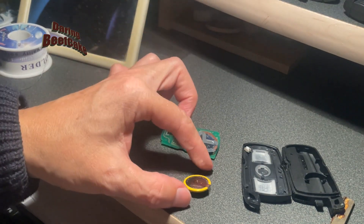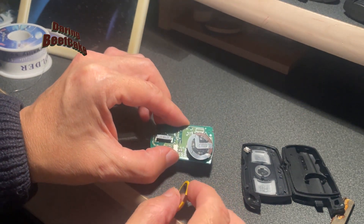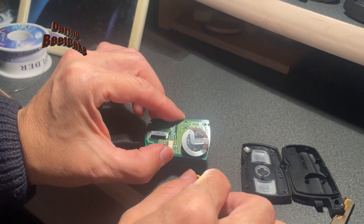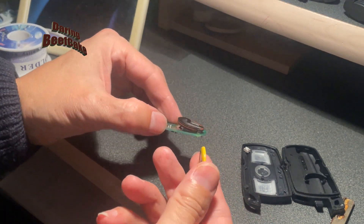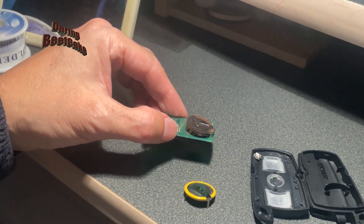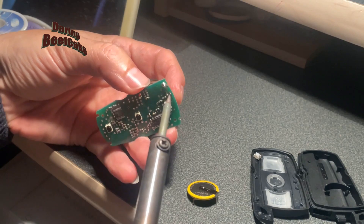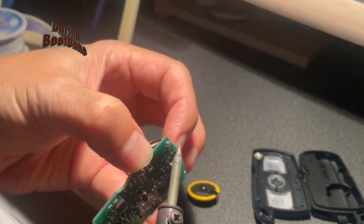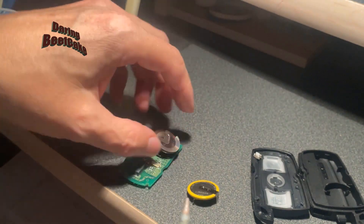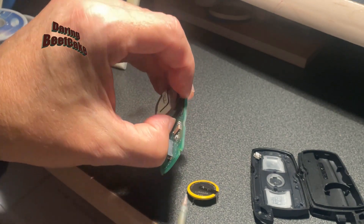When you buy yours, just make sure it's the same as the one you're going to replace. You could just get the 2020 — the same as this one — although the 2025 is okay as well. It's the same width and circumference, just a little bit thicker, but that shouldn't be a problem. You're also going to need a soldering iron to de-solder the old battery. I'm not the best at using this soldering iron, but you just need a little heat and it will come off.